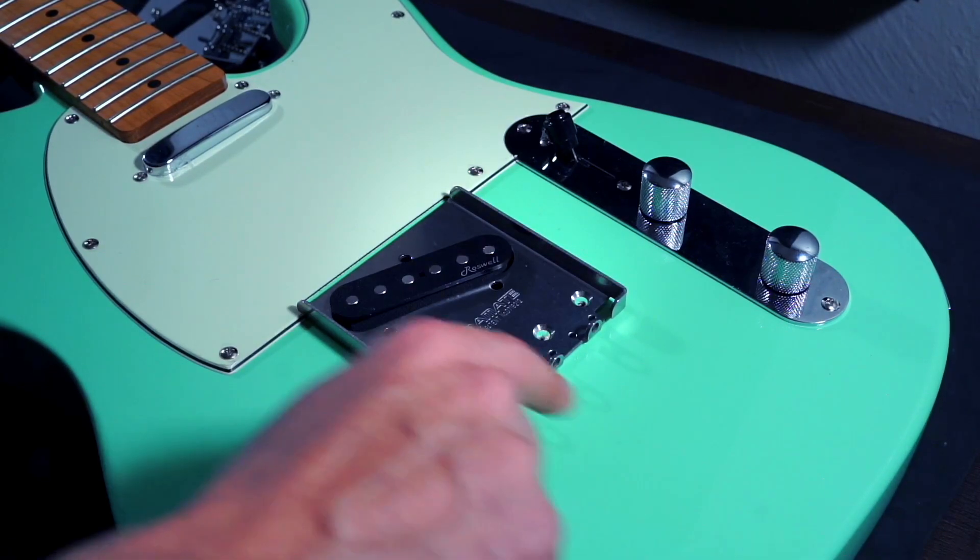All we'd have to do is unscrew the bottom here where the strap pin is, and then the rest of the Bigsby would sit on just like that.